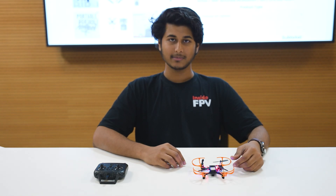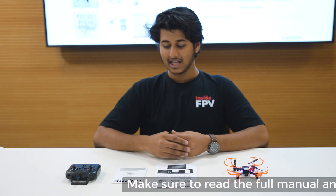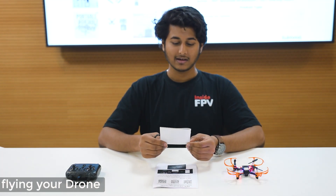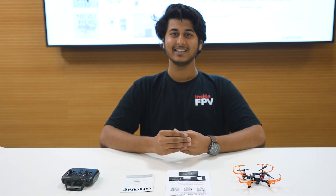If the drone is not stable, make sure you calibrate it before flying. Scan the QR code to download the application and go through the manual to understand any problems you are facing and to fly it safely. All the best for your first flying experience. Think drones, think Inside FPV.